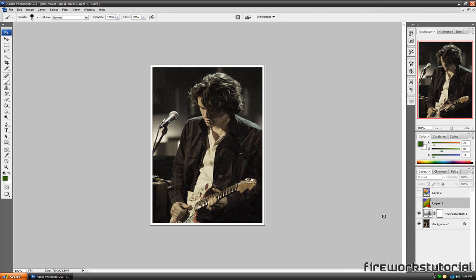You guys can also do this effect on GIMP. GIMP is a free program, so if you don't have Photoshop, there is a great alternative out there which is GIMP.